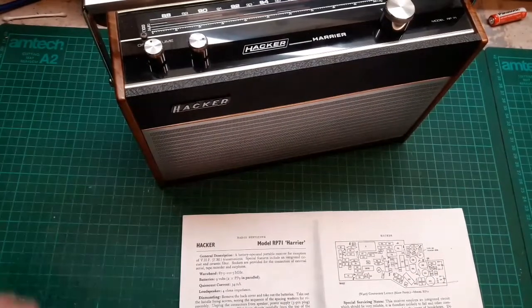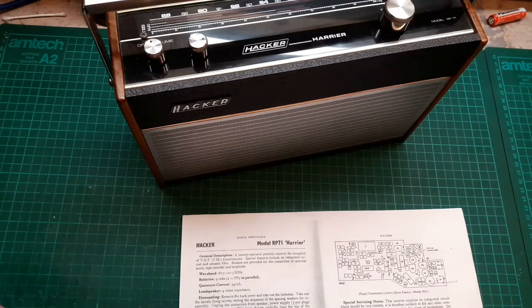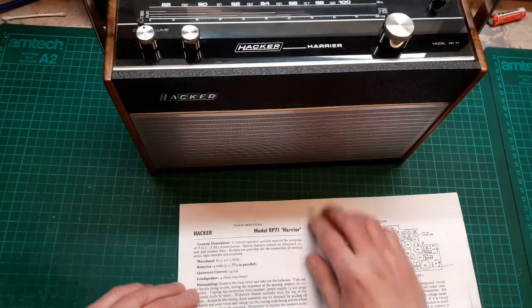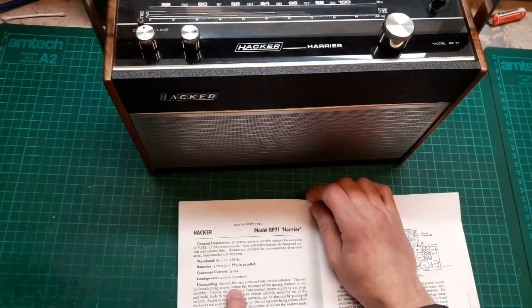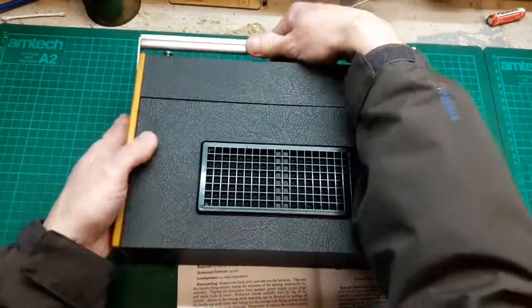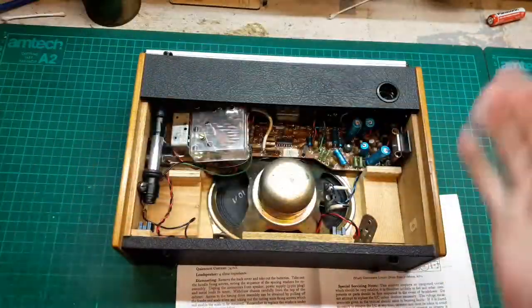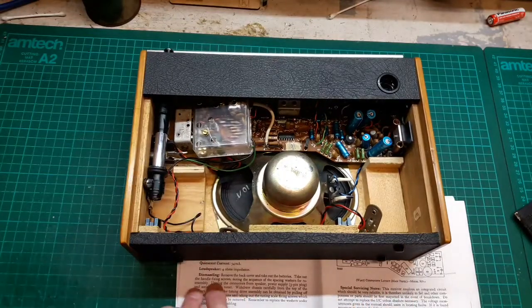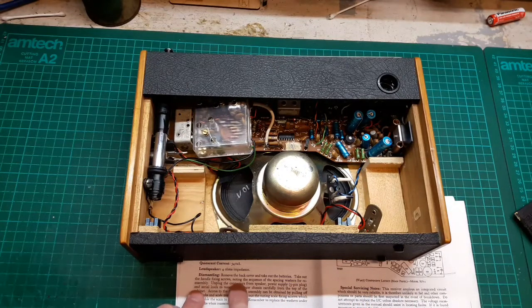Welcome back to the MK Workshop. Today we're disassembling the Hacker RP1 Harrier. The instructions say to remove the back cover and take out the batteries — obviously there are no batteries in it. Then take out the handle fixing screws, noting the sequence and spacing of the washers for reassembly.